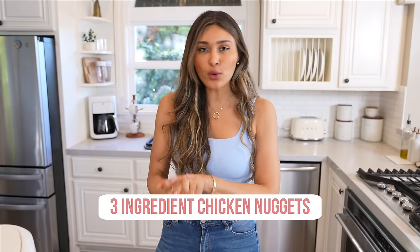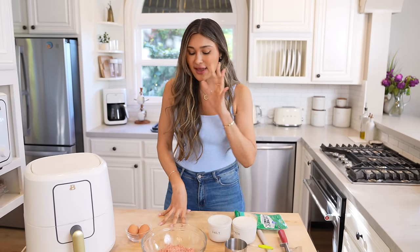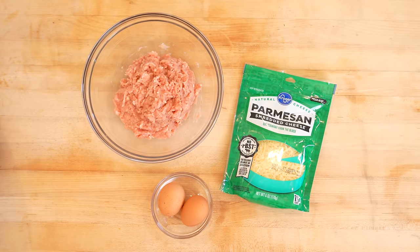So today we're gonna be making chicken nuggets. I grew up eating the unhealthiest of the unhealthiest foods. Since I've been living a low carb lifestyle, I have made so many different versions. But the one that we're gonna do today is literally the easiest of them all. They're actually made with just three ingredients.